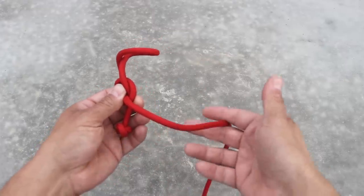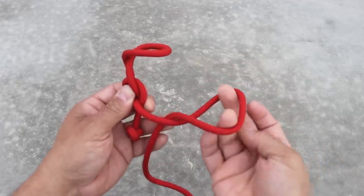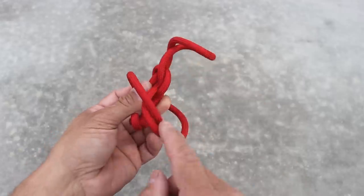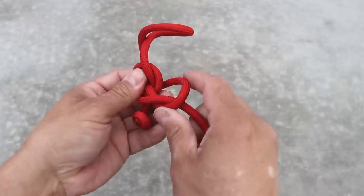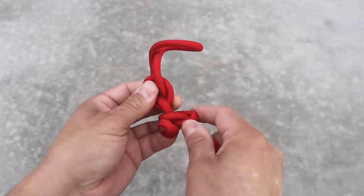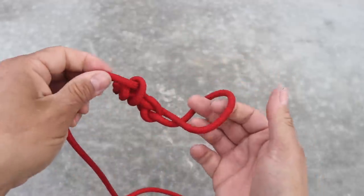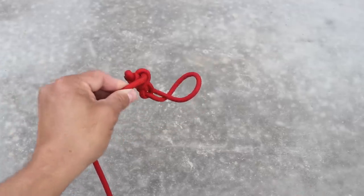Now all I need to do is take my standing end and twist in a half hitch. I'm going to throw this right on top, and I'm going to capture the overhand knot at the very end - that's just so it doesn't slip out once I start pulling on my rope. Just adjust everything up. Now I can take this and slip it through or under whatever I need to retrieve.